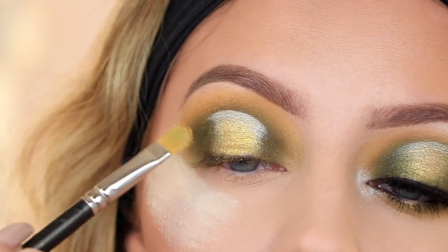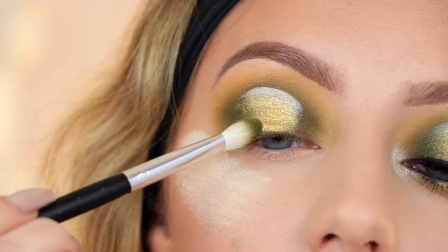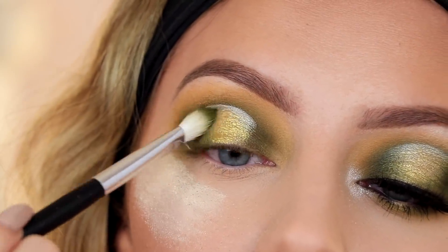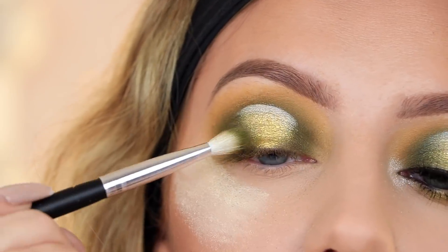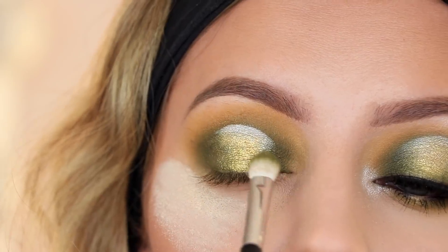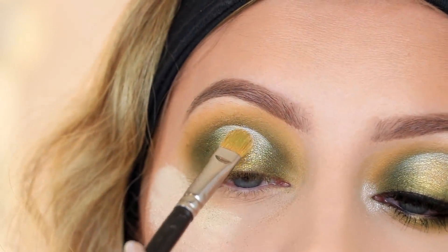Because I want it to be more of a point down there, I'm taking more of the shade Top Secret and blending that over those lines. I apologize that I keep pausing mid-sentence — it's really hard to talk while doing eyeshadow. As you can see I'm just blending over the edges. Then I'm going to take a little bit more of VIP and drag that down.